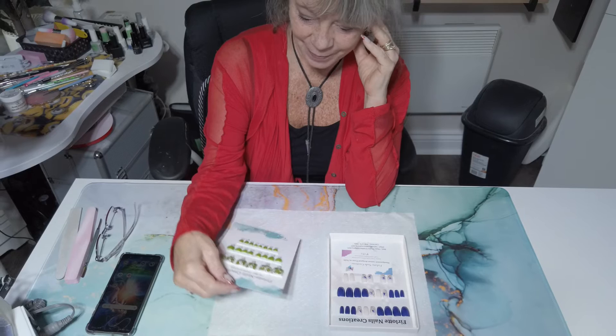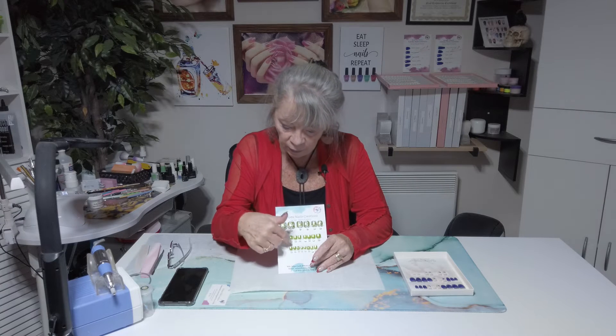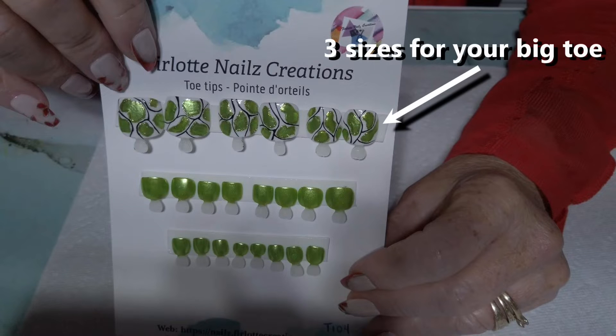So first when I do a design, I typically, but not always, do a design on the big toe and the rest are normally plain or I put a little line on the edge. The top line is typically the big toenail. Although you have two toenails, there's six tips here, so you basically pick the size that will fit you.